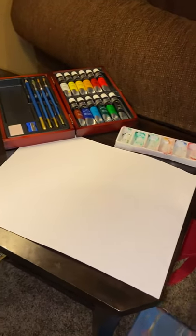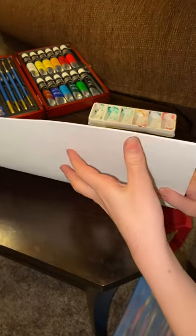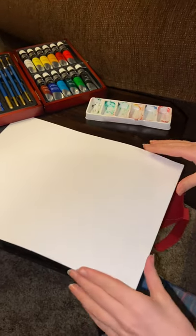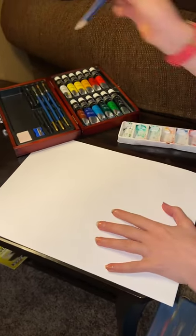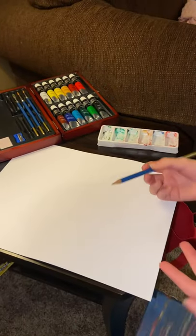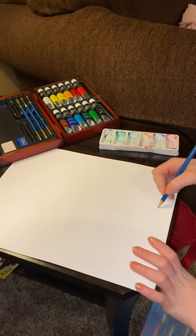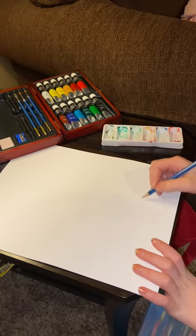To get started you need a plain piece of paper, and if your paint is really watery you put a bunch of others under it. You want to start with a light sketch because if you don't, it's going to be a little awkward — I just started with two hills.